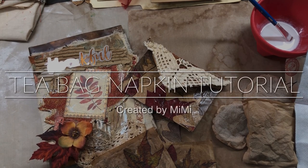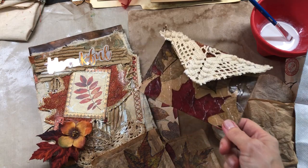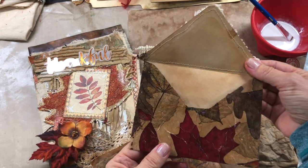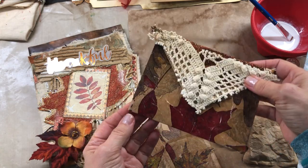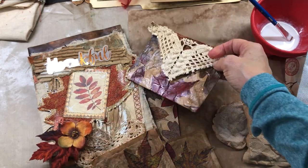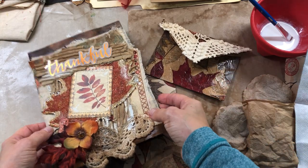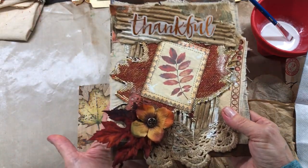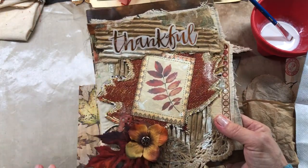Hello everyone, this is Mimi from Mimi's Crafty Shop. I just wanted to show y'all quickly what I've been working on. Everybody else is already doing Christmas, I know, but I'm still into the fall because it's still November and I love the fall — it's my favorite time of year. I wanted to show you this beautiful journal cover that I'm working on; I thought it turned out really pretty.